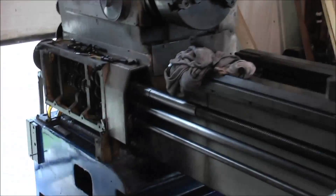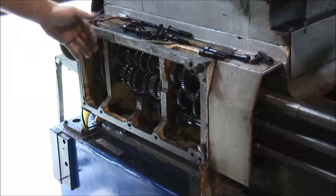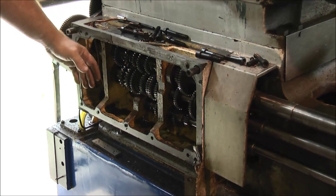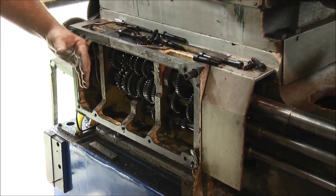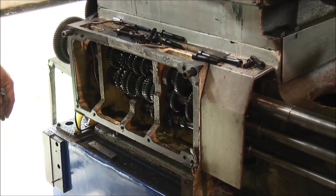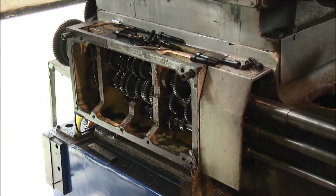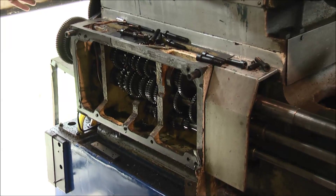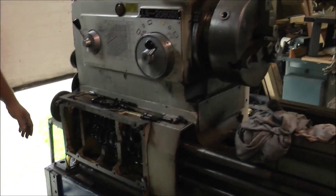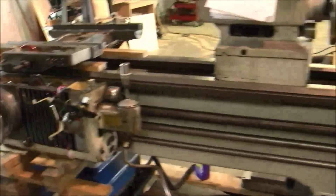Moving on to the feed box area. The casting on the front here was broken — it's got a bunch of cracks in it that we've got to braze up. We took it all apart and we've got to press it back into shape and then braze it up. There's a bunch of sheet metal on the end here, some more switches broken, and we've got to bang some sheet metal back into place.